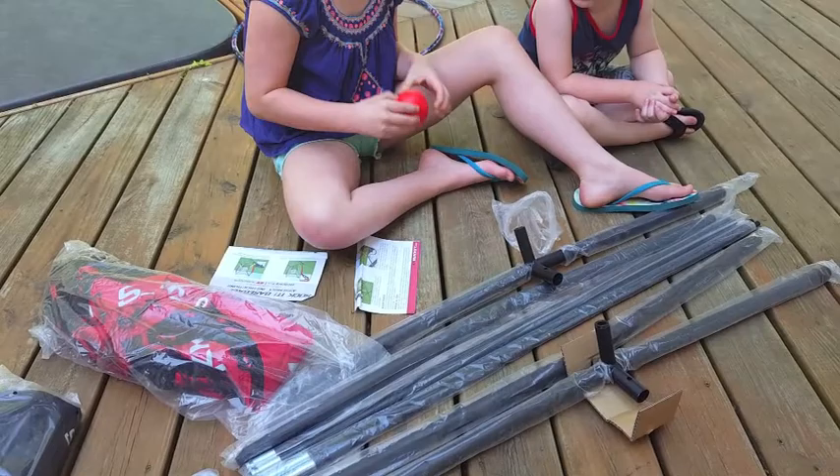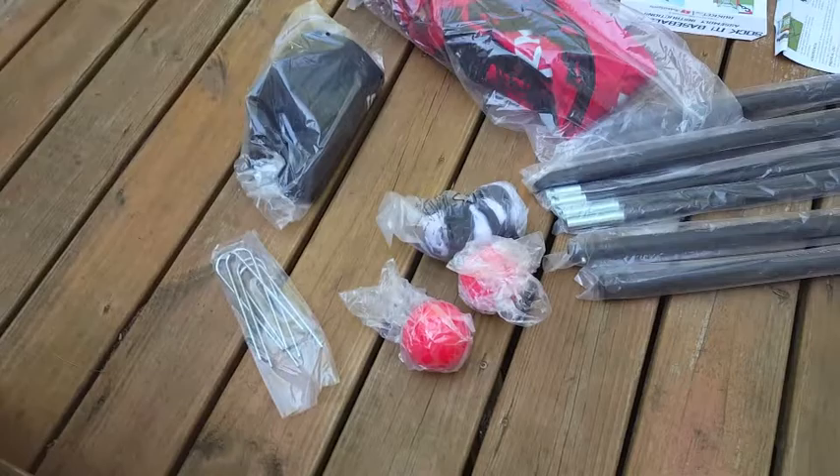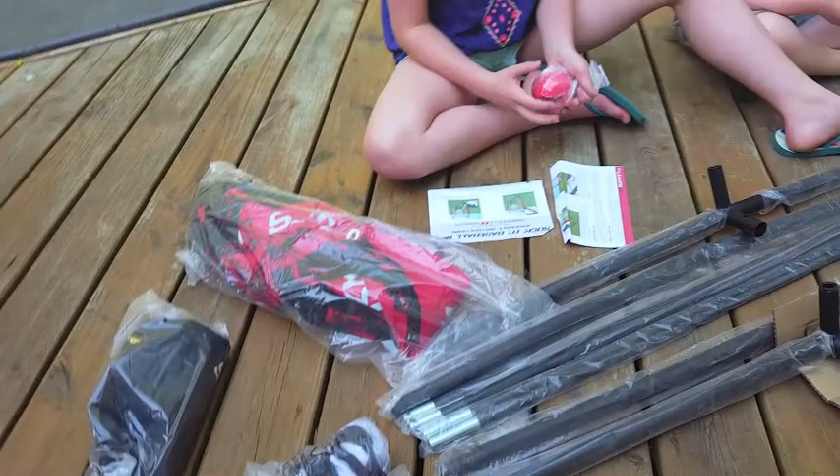We're going to be putting together this baseball net. Right by Lily's knee, you'll see the instructions. This is everything that came and how it arrived, pretty much in a big box. Here's all the things that we have to put together, and there's three of these really cool balls, and some stickers, which are always nice to have.